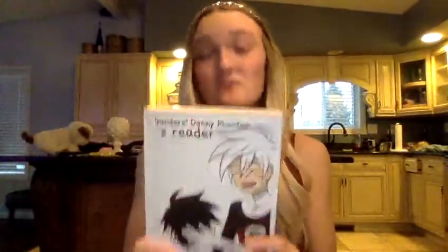Oh my god, guys — this is my book. I cannot believe this. It looks amazing. It's an actual book. I don't even know what to do — this is amazing.